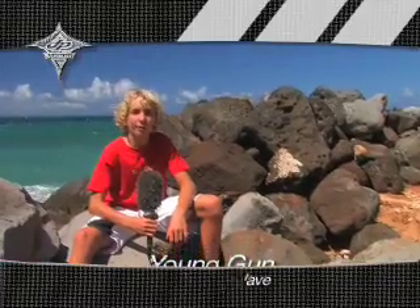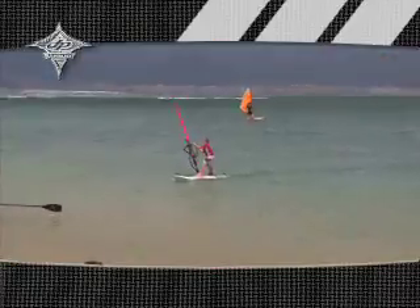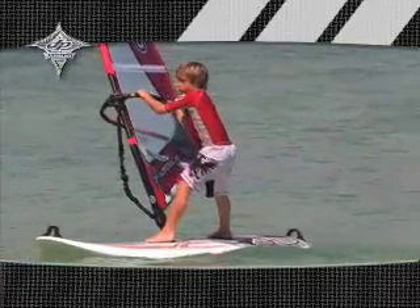The Young Gun line is a special board line developed just for kids. The 115 is basically the kids' beginner board. It grows with you as you get better, since it has many foot strap and fin options.